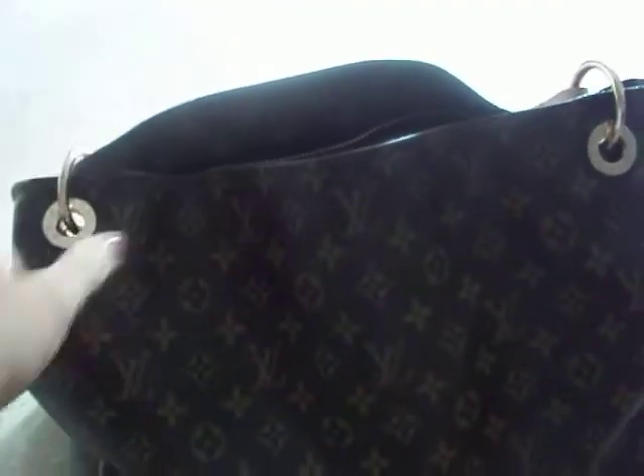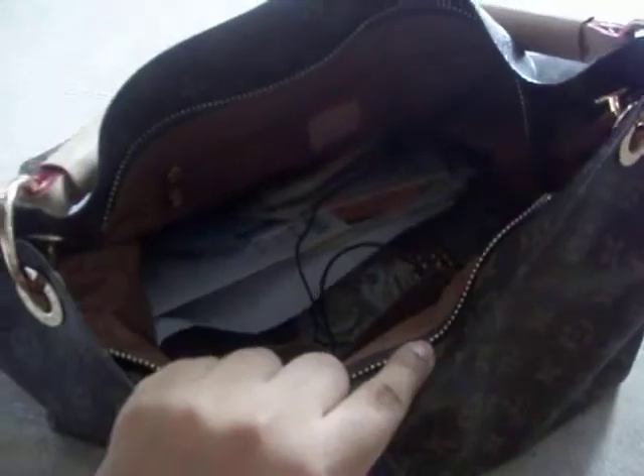I get tons of compliments wherever I go with this bag. I noticed that the charm is not on the bag, and I'm going to make another updated review because this is not my best. I'll do a review with it — you know, without the stuff inside — so I can show you properly when I have my tripod.